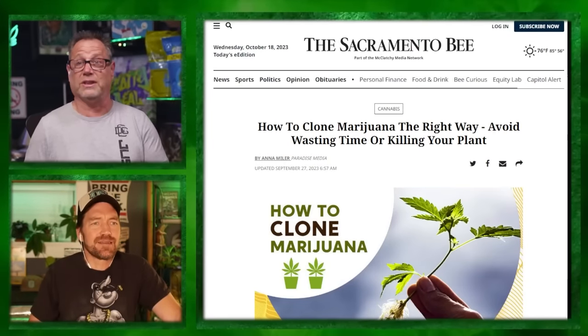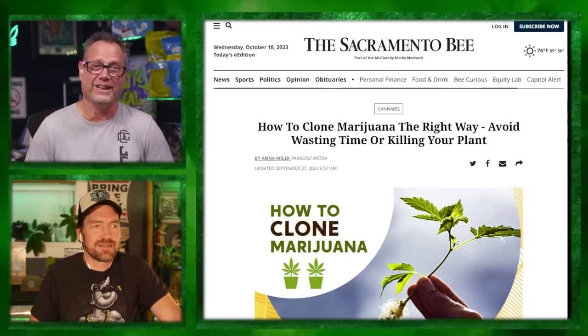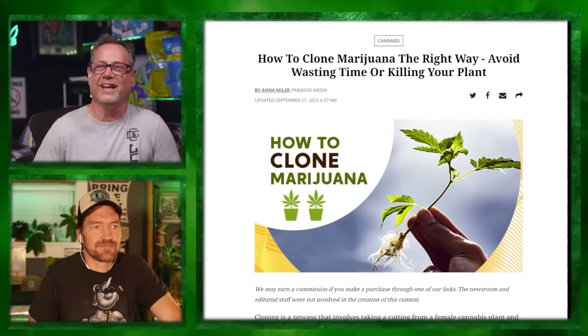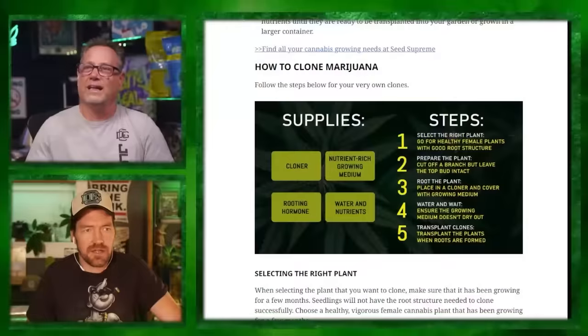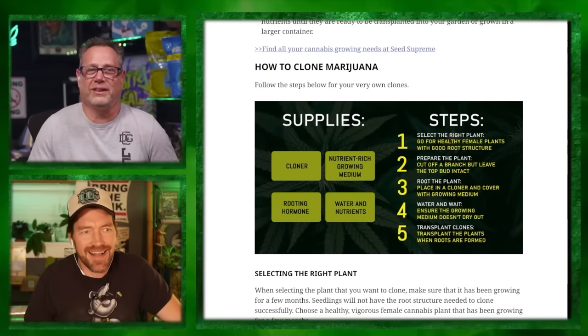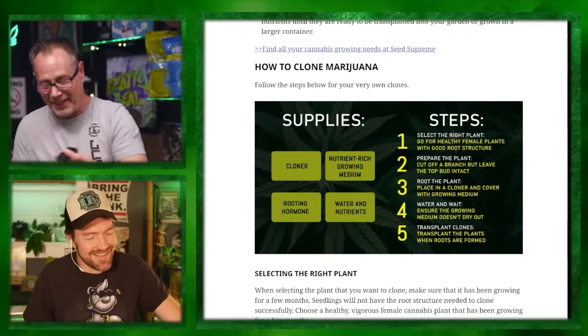Out of California - Scotty found an article in the Sacramento Bee: 'How to clone marijuana the right way, avoid wasting your time or killing your plant.' I just thought it was interesting how far prohibition has fallen that the Sacramento Bee has how to clone marijuana. But reading it, it's one of the most vague articles on cloning - 'cut off a branch about an inch or so long, making sure the bud top is intact.' It seems completely written by AI. Shame on you, Sacramento Bee. But it's pretty mainstream out there now.